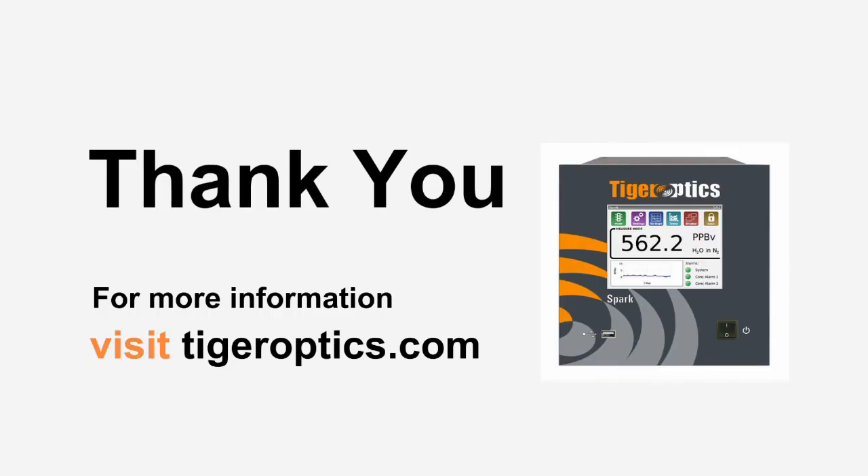Thank you again for joining us today. We hope that you have the opportunity to test a TigerOptics Trace Gas Analyzer for yourself.